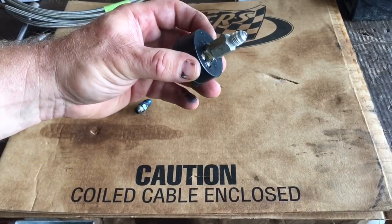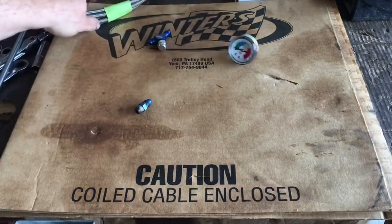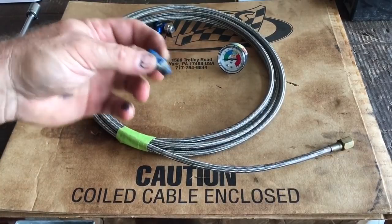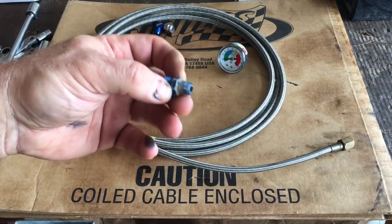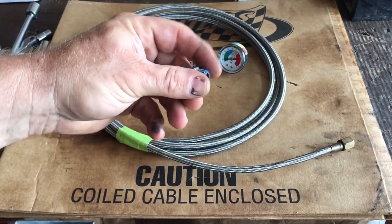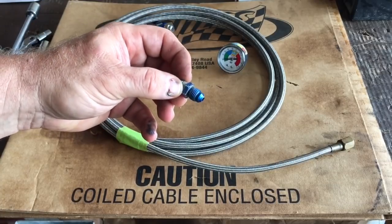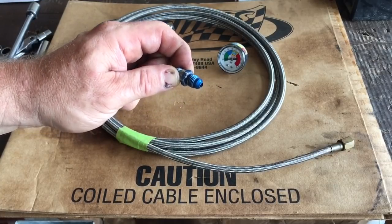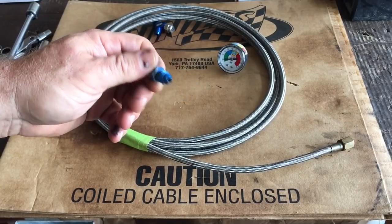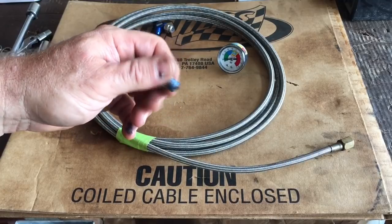This fitting right here was an adapter fitting or bleeder valve for a hydraulic clutch — 1/8 MPT threads. So now we have our gauge to put on the end of our line. Then this will screw directly into your case, sealing with the 1/8 MPT threads to the case, and then my nitrous line will screw right onto it so we can find out what kind of pressures are coming out of that valve body.